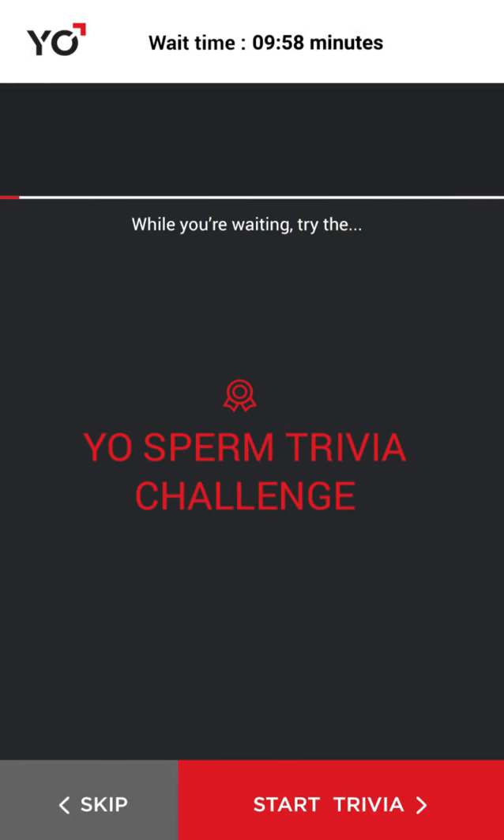While waiting, take the Yo Sperm Trivia Challenge to learn some fun and interesting sperm facts.